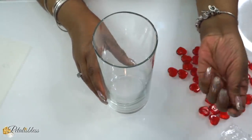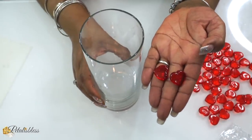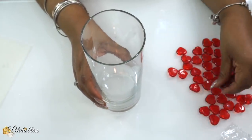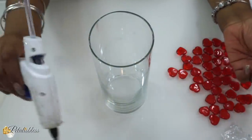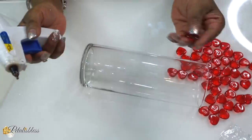We have these nice little heart shaped stones that they have every Valentine's — they come in pink and red. I picked up the red ones, so we'll be using those with some hot glue and I'm just gonna glue them going right around the vase.